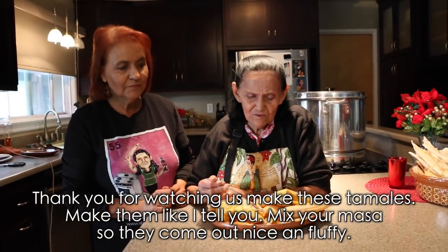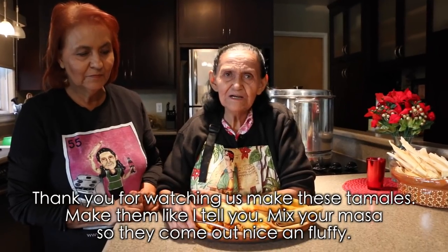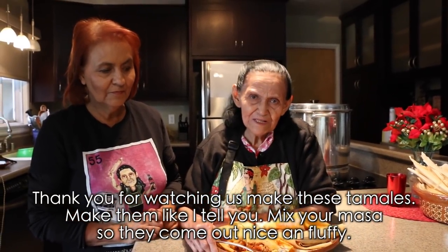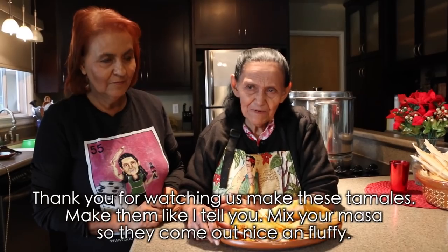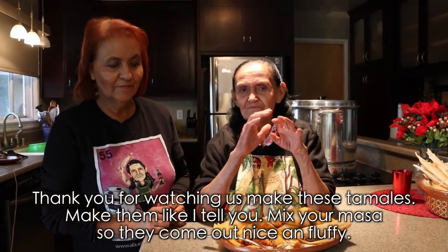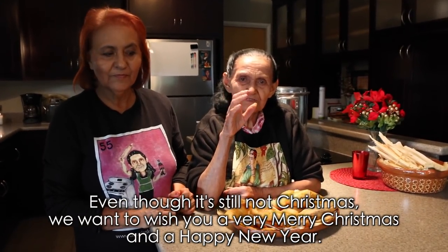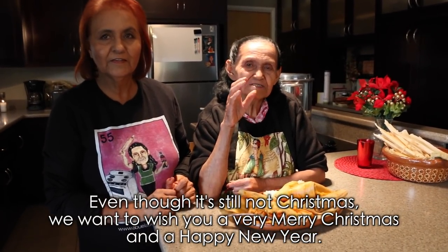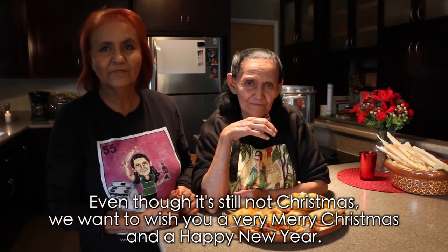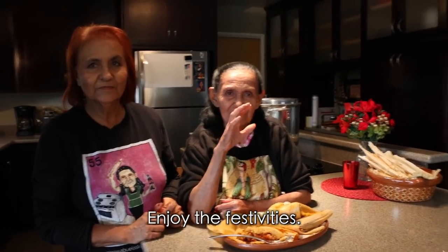Thank you for watching and for seeing how we made these tamales. Make them just like we showed you — beat the masa so they come out nice and fluffy. That's everything. Thank you so much for watching our videos. We wish you a very Merry Christmas and a Happy New Year — enjoy the holidays! Bye!